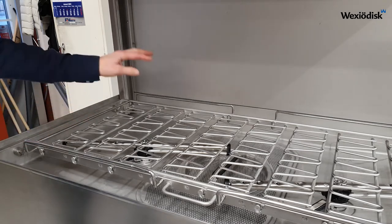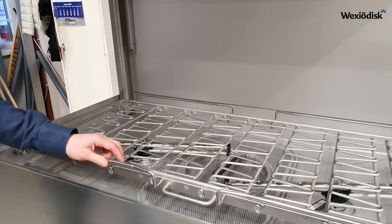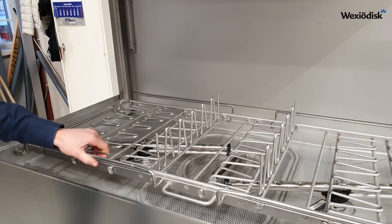If you want to wash a pot, just put it on the grid. And if you want to wash canteens, for example, then you can choose to unfold some grid sections.